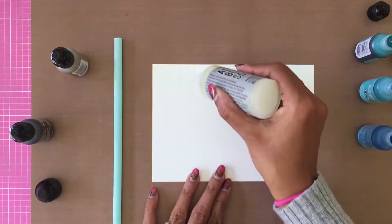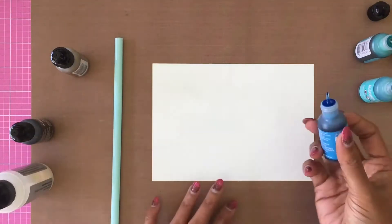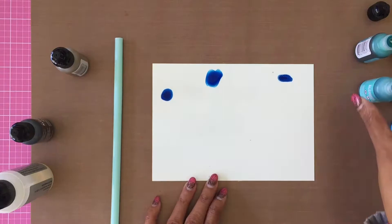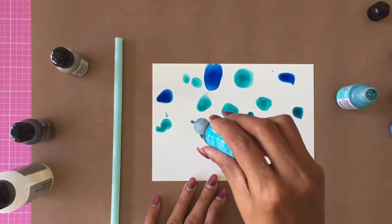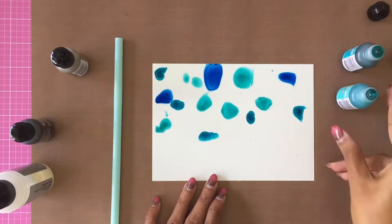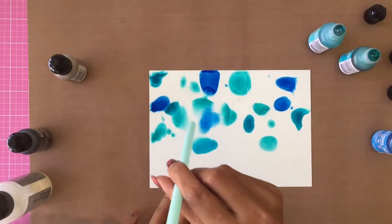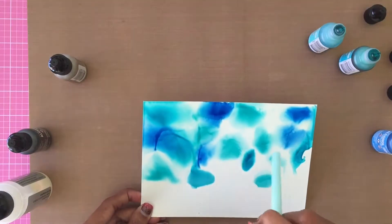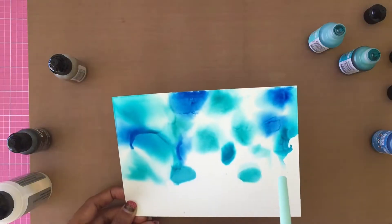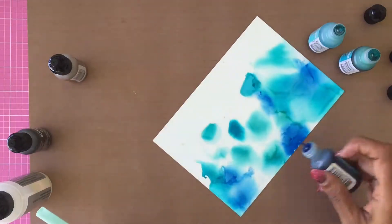To start, I applied the blending solution generously on the top two-thirds of the panel and dropped in the three blue alcohol inks — Pool, Turquoise, and Sailboat Blue. Using the straw I move the inks on the background and help them blend with each other.